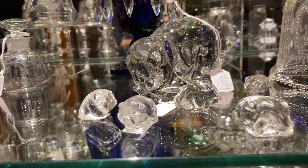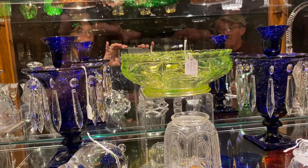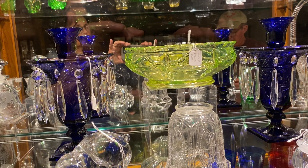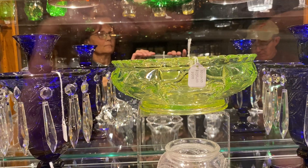Next, we have a pair of Ipswich cobalt candle vases including the inserts that are also in cobalt blue, and it's $1,650 for the pair. Vaseline wing scroll eight and a half inch nappy — very rare item here — $950.